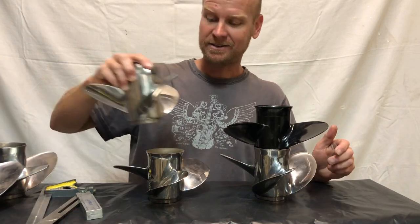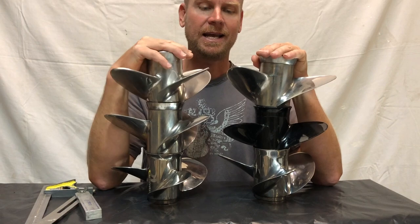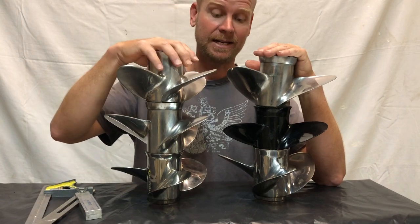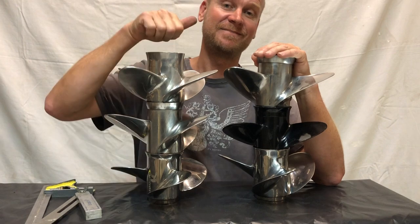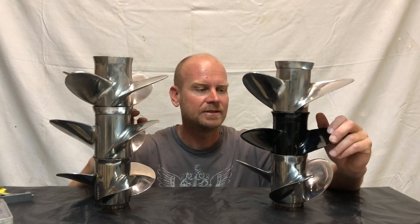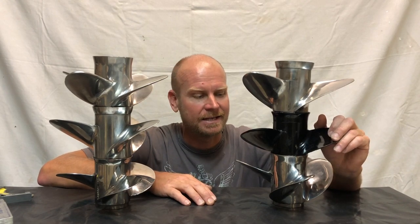I should probably wrap it up there because I could go on and on about these propellers. Very much looking forward to trying these out and seeing the differences on them. We might do a video later on performance propellers, racing propellers, and the difference between those and these more standard ones. Don't forget to subscribe if you want to see these props tested all in the same boat and check out the differences between them. I'll also be doing a fibreglass boat full rebuild series coming soon as well — that will be a really good one. Cheers!